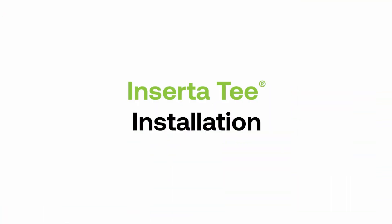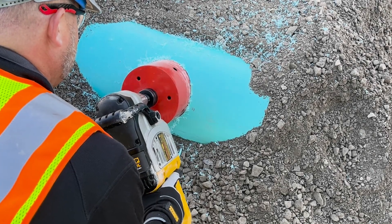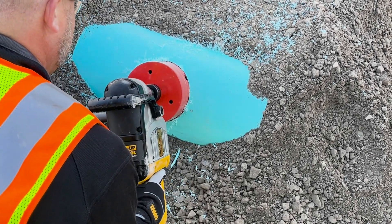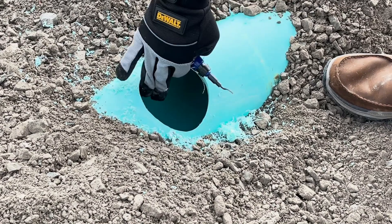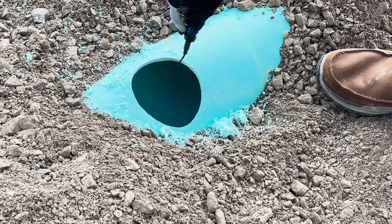Let's dive into the installation. Using an Inserta-T hole saw, be sure the cut is perpendicular to the host pipe. Common placement of our fitting is halfway between the crown and spring line of the mainline pipe. Once the hole is cored, deburr the edges, ensuring a smooth, clean hole.